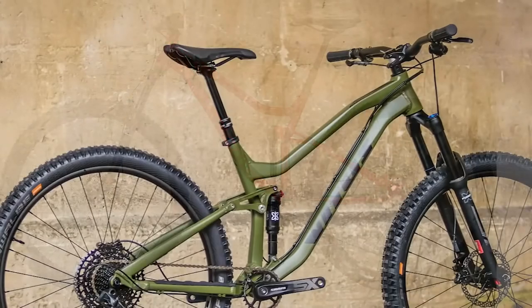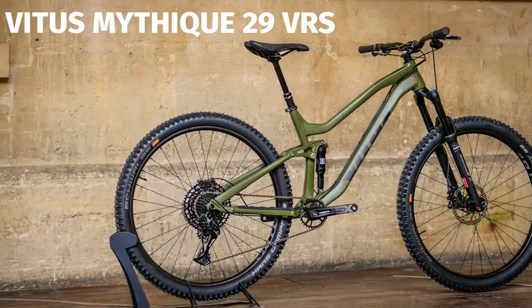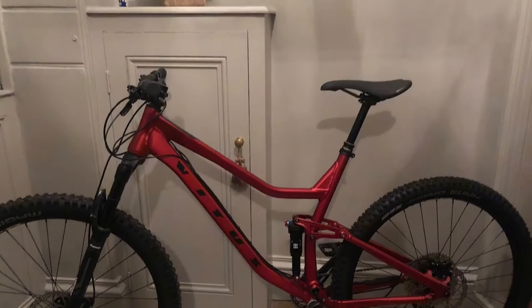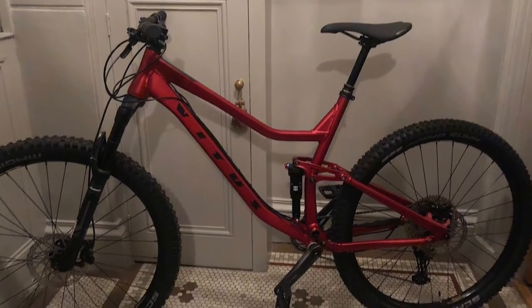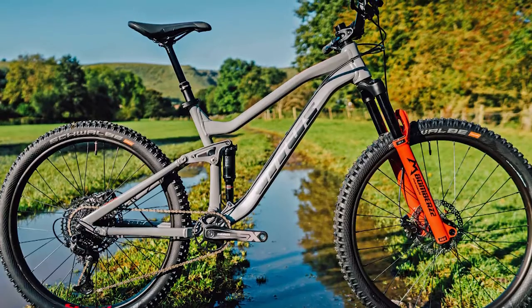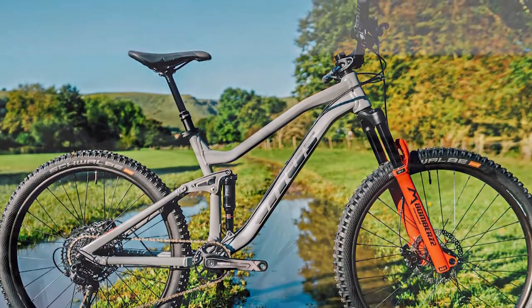Slamming the HGE saddle is a sticking plaster for the slack seat angle. At each of the three price points, you have the choice of 29-inch or 27.5-inch wheels — it's up to you whether you want the big wheels or the smaller wheels. The entry-level models have 140 millimeters of travel front and rear, where the Mathique version has 10 millimeters less at both ends.